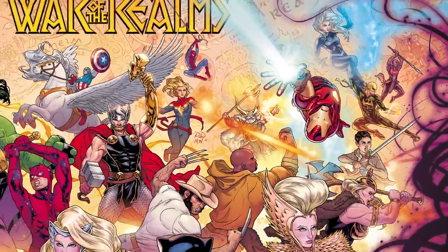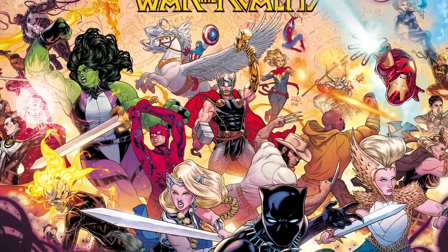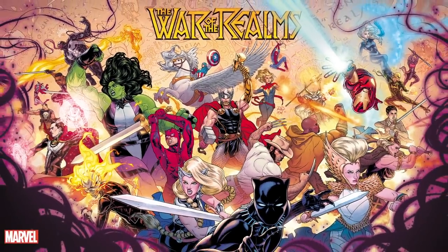Those are some of the sweet details in this image that we wanted to point out to you guys, but we want to hear from you. What else were you able to spot? What questions do you have? And what's your favorite part of this image? Give us your answers on the Earth's Mightiest Show Facebook page, or leave us a comment with the hashtag Earth's Mightiest Show. And stay tuned for so much more about War of the Realms going into the start in April 2019, here on Earth's Mightiest Show, on This Week in Marvel, and across all of our rad Marvel shows.